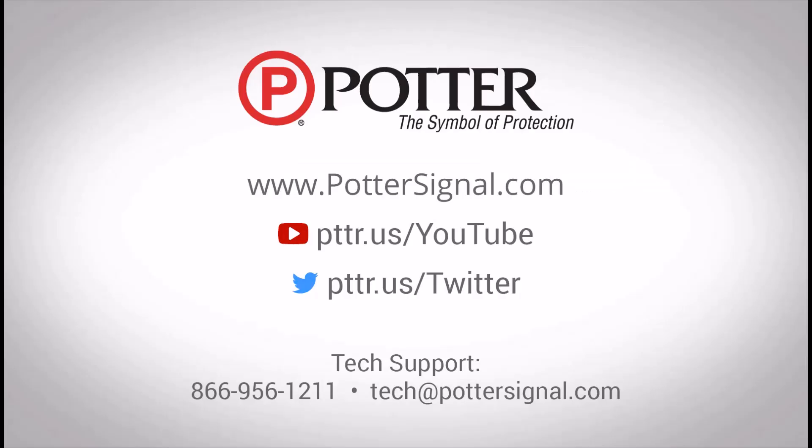For additional questions about Potter products, please contact technical support at the phone number or email address shown on the screen. And as always, don't forget to follow us on social media.